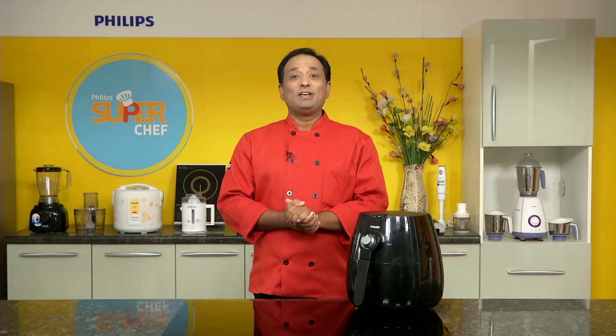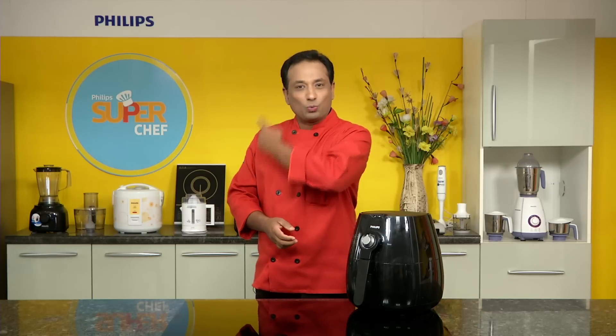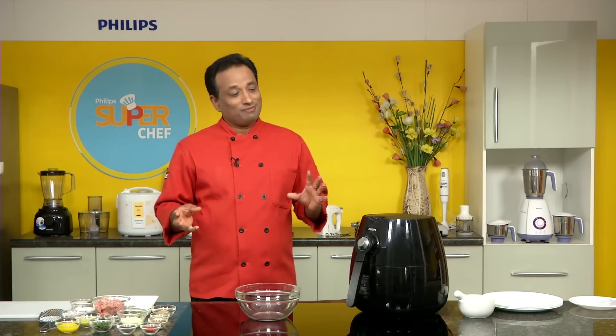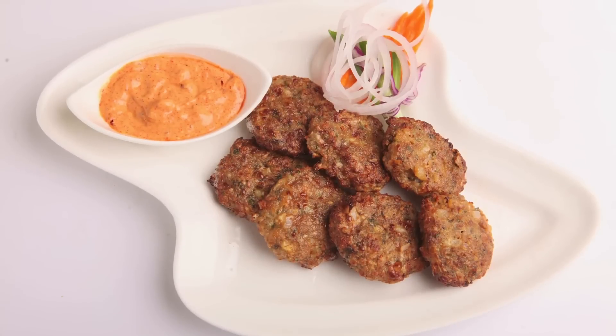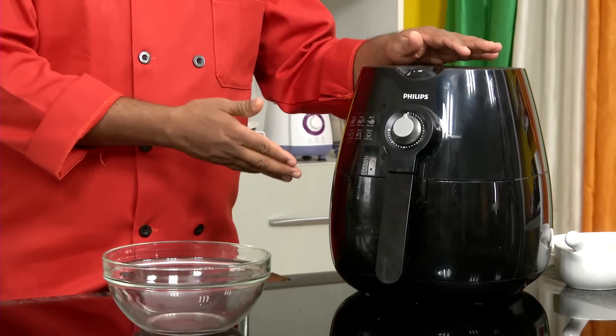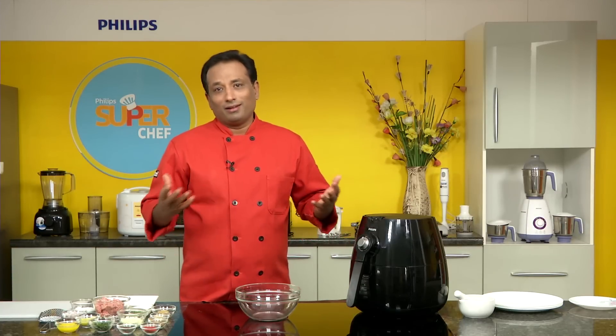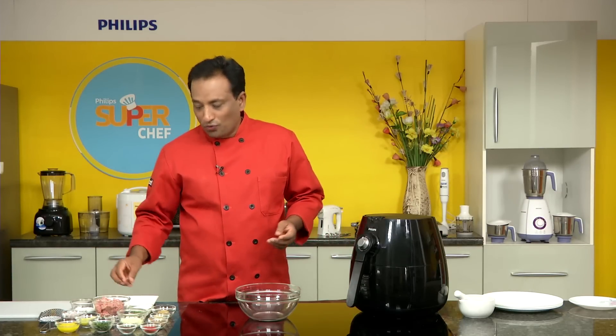Hello, namaste, salaam walekum, sat sri akal — welcome back to another session of cooking with technology using Philips, where each one of you can be a super chef. Dear friends, we love shami kebab, chic kebab, and lots of meat kebabs, but today I'm going to show you a simple kebab you can make at home using the Philips air fryer — a very regular preparation made in many homes.